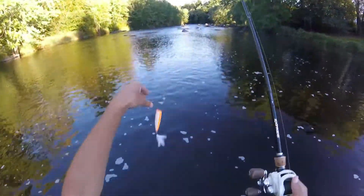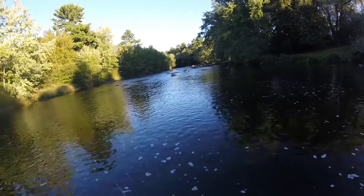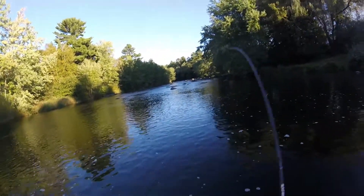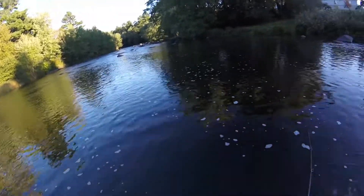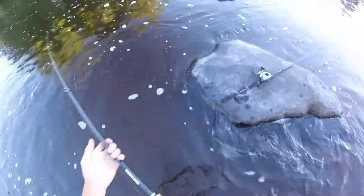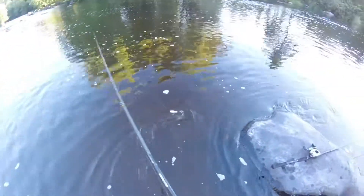Switching over to a Strike King popper. I haven't caught a thing this year yet on a popper. Oh, there we go! Oh my gosh, it's a nice one. Probably a pound and a half maybe. Oh jeez, it's a two pounder. Nice one. Get some more slack here. First smallie on a popper — oh man, it's a nice one too.